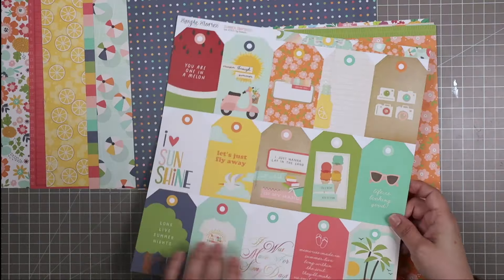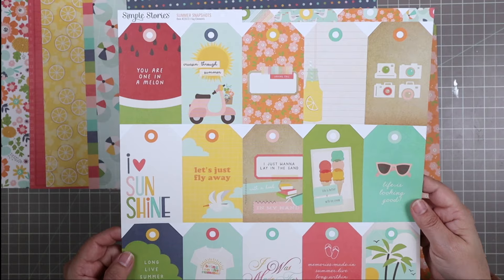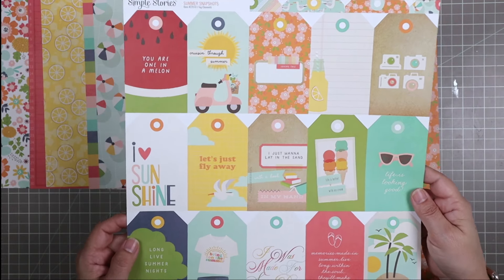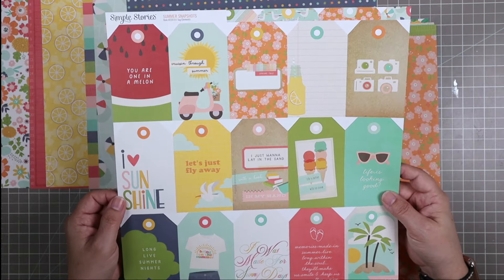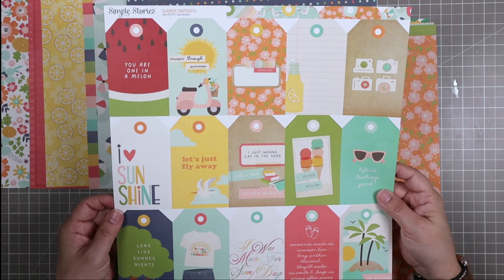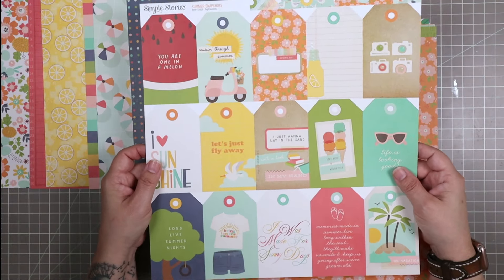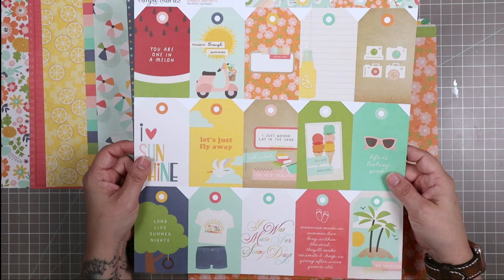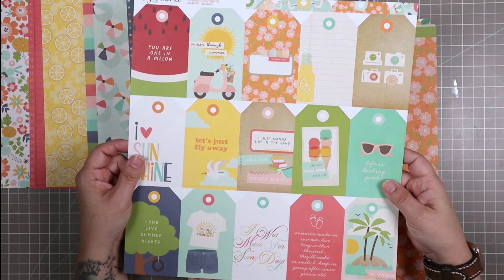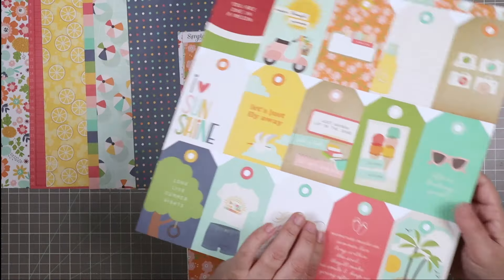The flip side has the same tags but with beautiful patterns and elements on them. You could cut out some of these elements and use them as embellishments. If you don't get these on your pages by the end of the month and your next kit is coming, make sure you cut these into tags and put them in with your gift wrap supplies — this is a really great way to personalize a gift as well.